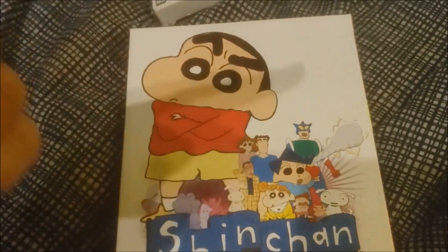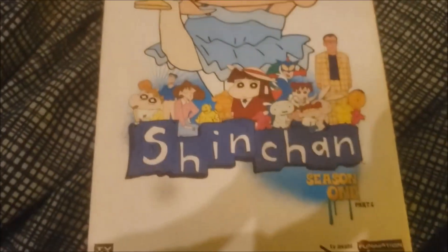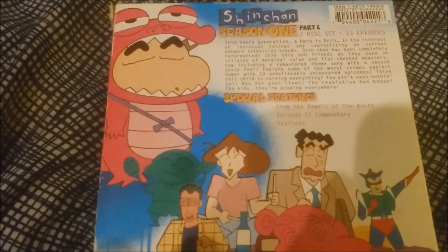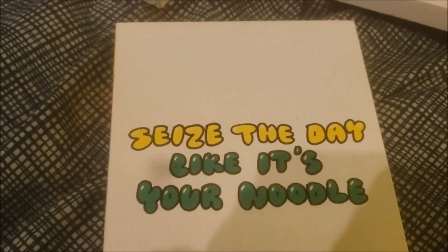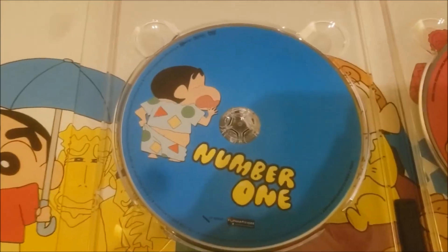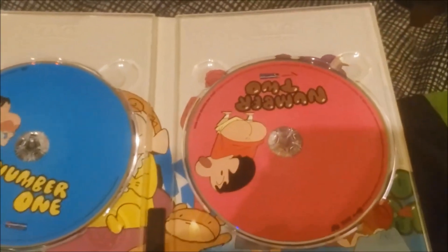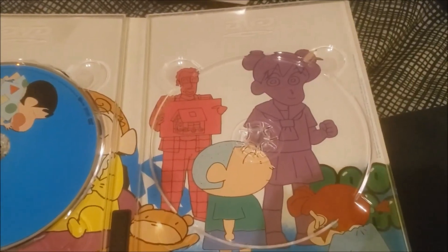These DVD releases are the ones that are really going up in price — these are the ones getting really rare. Then we have Season 1, Part 2. There's the back of the case, the inner case — 'Seize the day like it's your noodle.' Again, very mature. There's the art behind each disc.